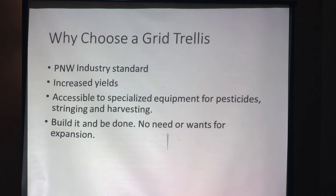The grid system is going to be accessible with specialized equipment for pesticide application, stringing, and harvesting. One thing with the grid is you build it and you're done — you really don't want to expand. Once it's there, you can expand, but ideally you want to build it and just let it be.